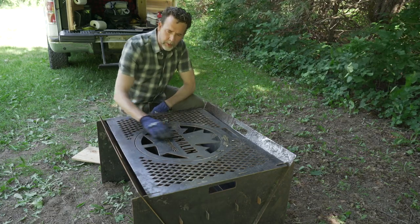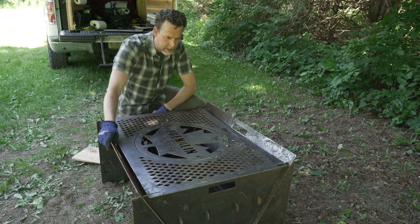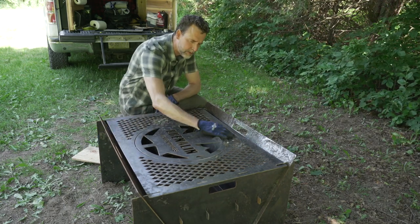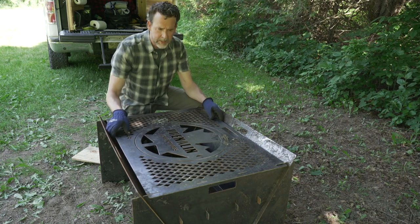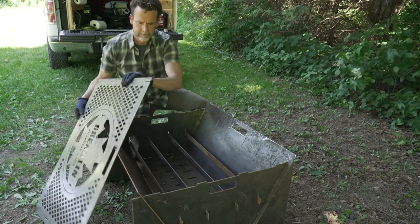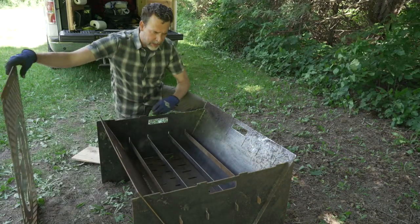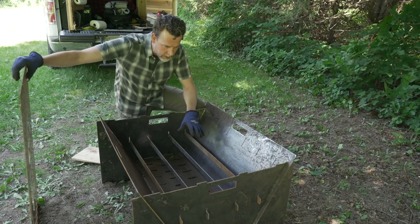So as you can see, Darren cut out my logo on the top of the grill, which is super cool. I just sent him a digital file of it and he was able to cut it out at his business.